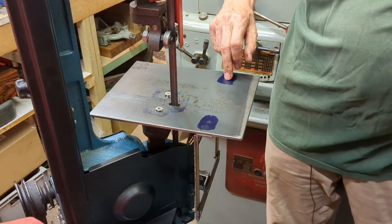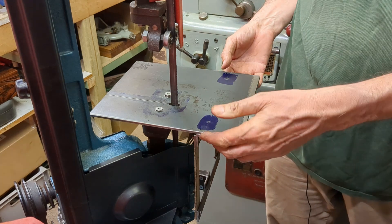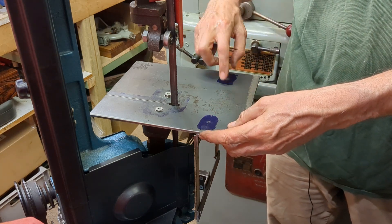I've made a mistake. I forgot that the angle iron doesn't come right to the edge, so I'm going to have to re-drill that hole further in. Here we go again.